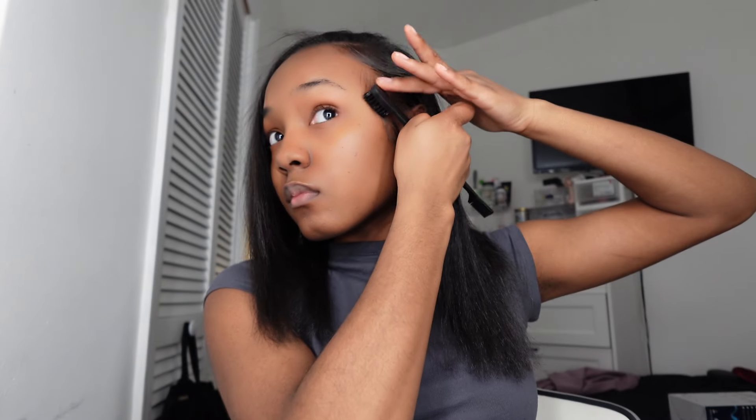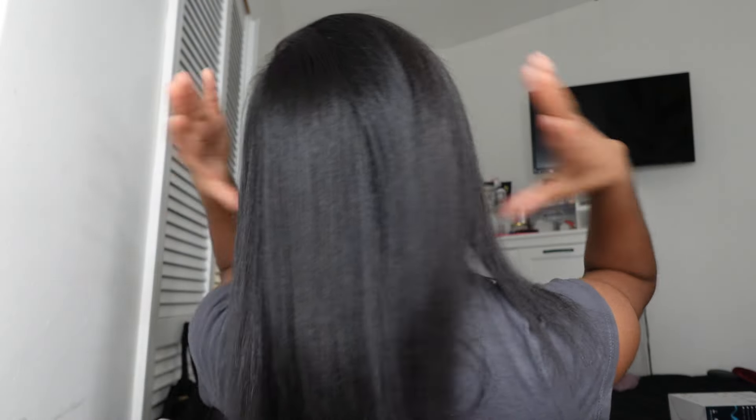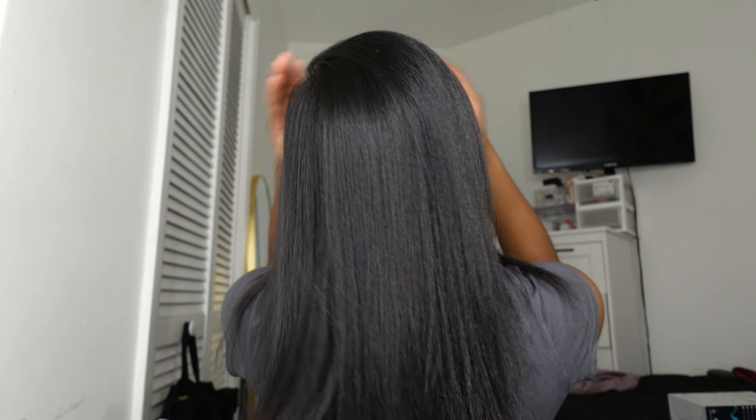Now that I'm finished pressing it, I'm about to trim my ends a little bit. This is optional — you don't have to do this. I trimmed my hair about three weeks ago, so I'm not going to do a big trim, just shape it up a tiny bit. I'm also going to do my edges. And boom, that's how you achieve a nice silk press — tell me I didn't just come out of the salon.